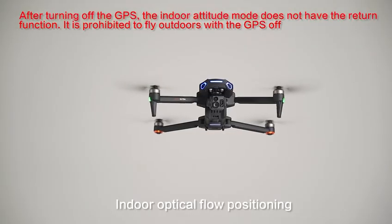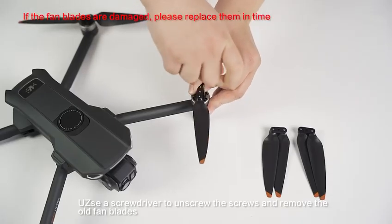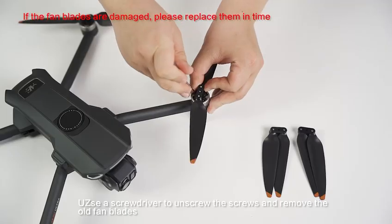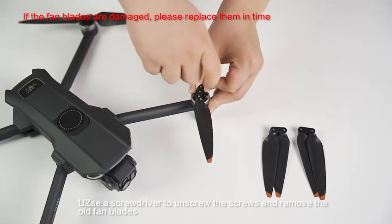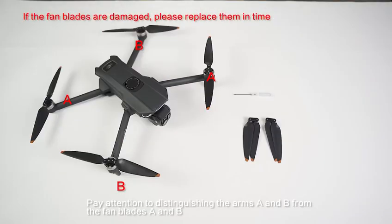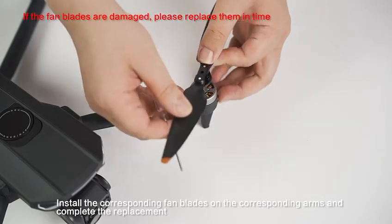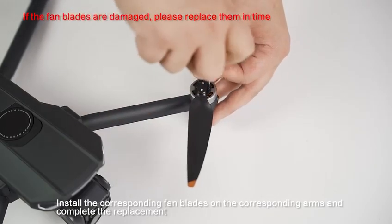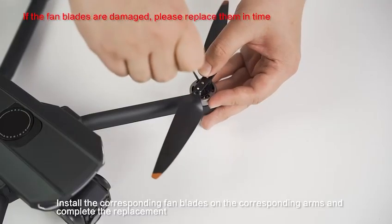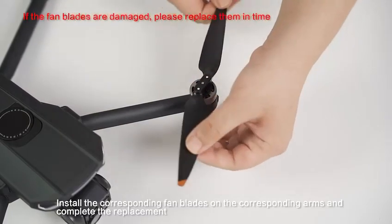Indoor optical flow positioning. To replace the fan blades, use a screwdriver to unscrew the screws and remove the old fan blades. Pay attention to distinguishing arms A and B from fan blades A and B. Install the corresponding fan blades on the corresponding arms to complete the replacement.